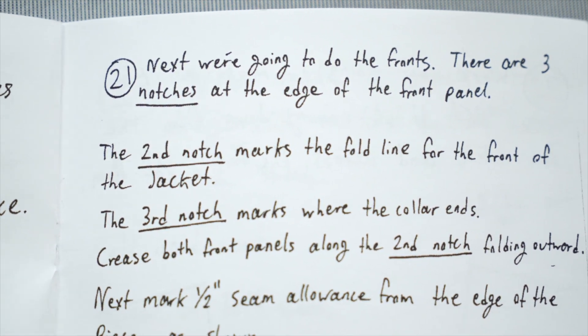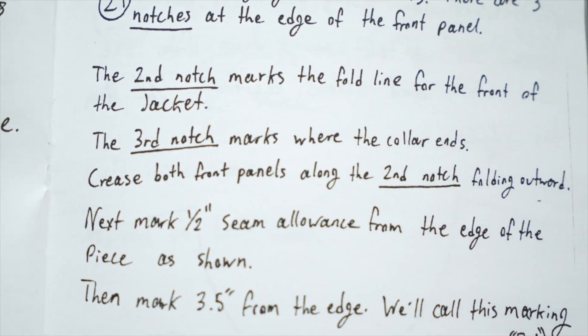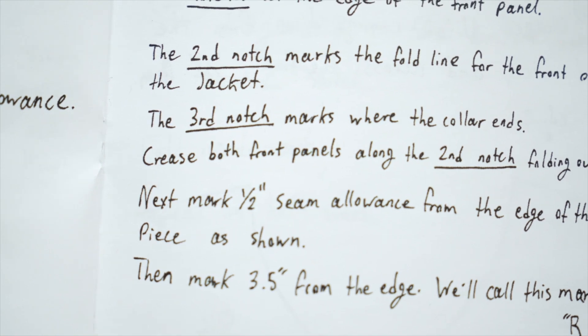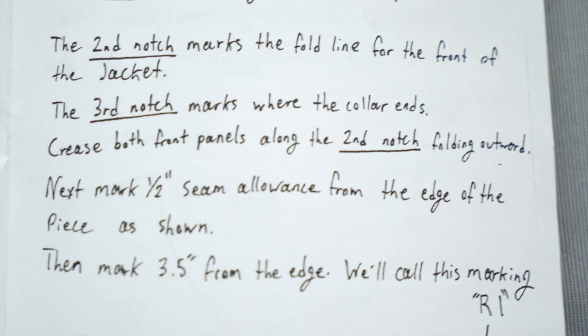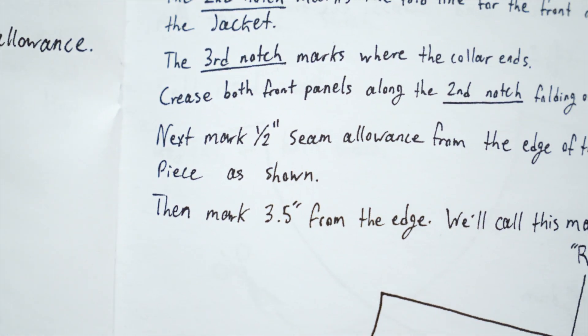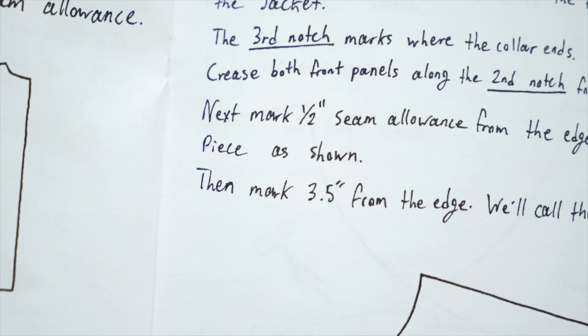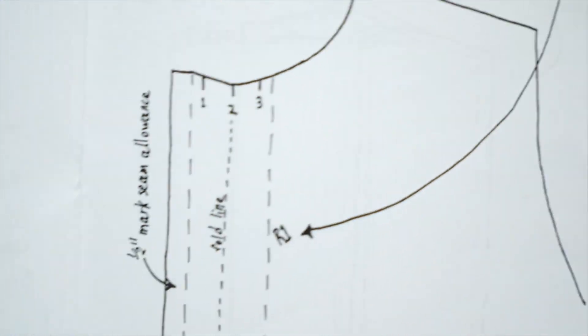The second notch marks the fold line for the front of the jacket; the third marks where the collar ends. Crease both front panels along the second notch, folding outward. Next, mark a half-inch seam allowance from the edge as shown, then mark three and a half inches from the edge - we'll call this marking R1.